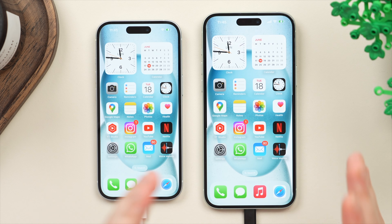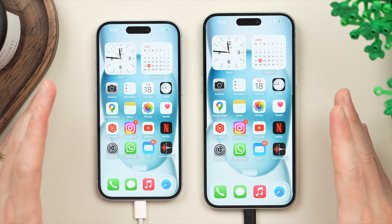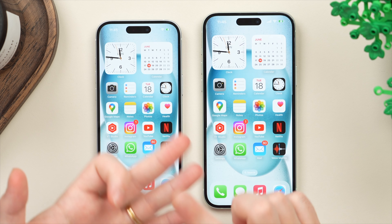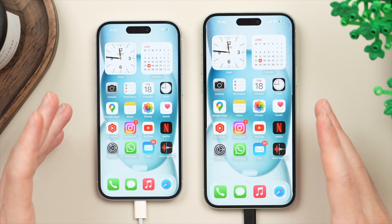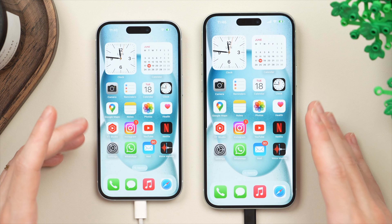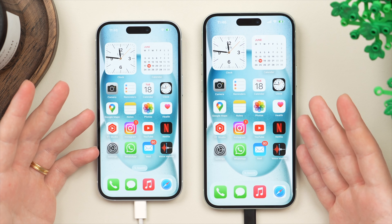Now that you've successfully set up your new iPhone, I highly recommend you check out my First 25 Things to Do video for any new iPhone — it's going to help you get the most out of its features, battery life, and performance. I'll leave that video linked on screen. Let me know if you have any questions, and if this video helped you out, be sure to leave a like and subscribe to see more content like this in the future. Thank you so much for watching and take care.